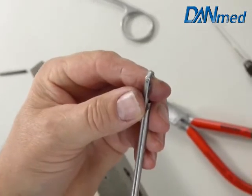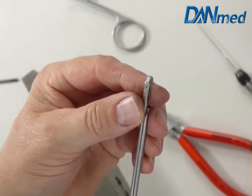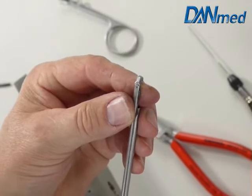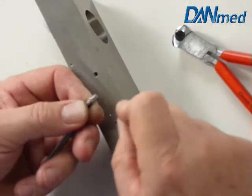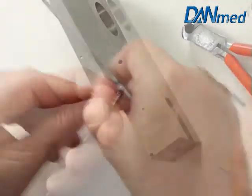If you have a laser you can laser weld this pin, or we hammer a head on the pin on the top and on the bottom side. We're going to flat the top of the pin to make sure that the head is smooth and equal.